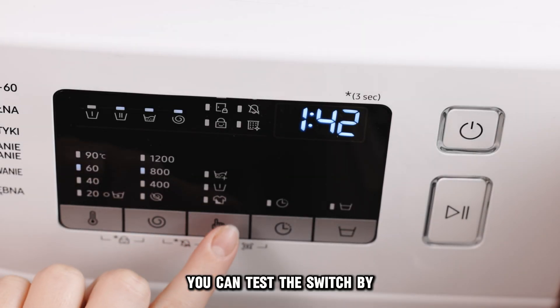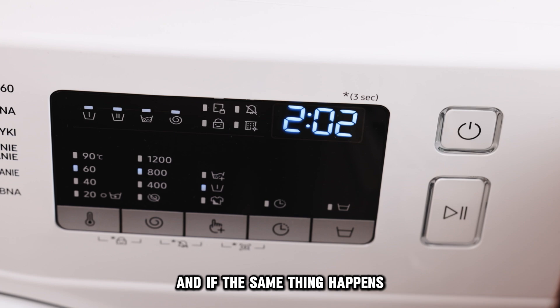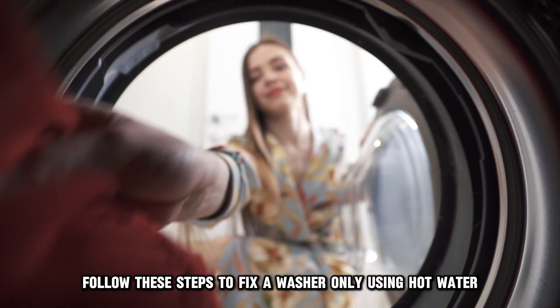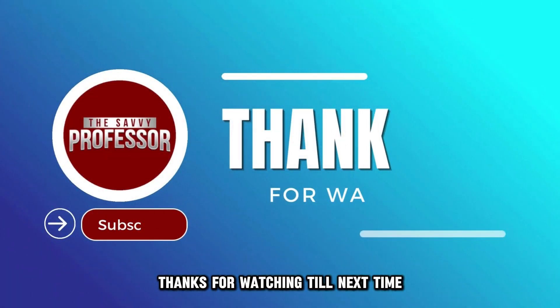You can test the switch by selecting different temperatures, and if the same thing happens, replace it. And there you have it — follow these steps to fix a washer only using hot water. Thanks for watching. Till next time.